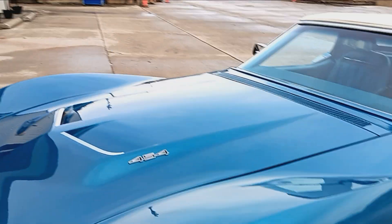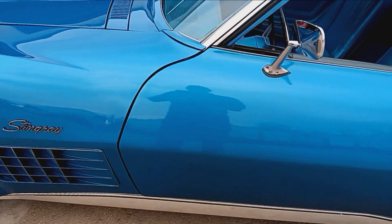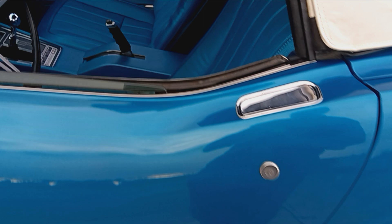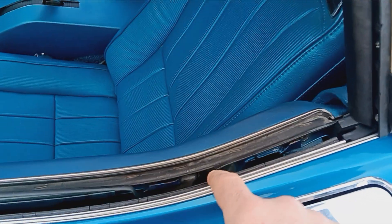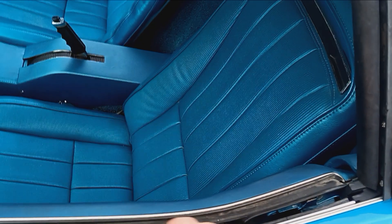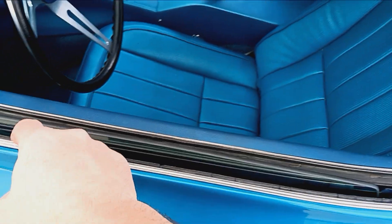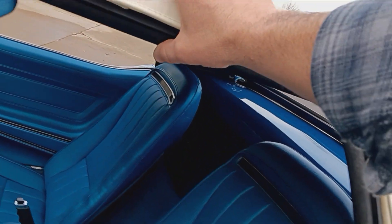Probably be able to knock it down quite a bit. Fresh beauty rings, center caps. Door gap looks good on the driver's door — pretty nice. This belt molding here looks to be original and just a little cracked — cracked right there. Really simple part to replace, not too big of a deal. A little dry in here on this exterior squeegee too. All this weather stripping is brand new though and fresh.